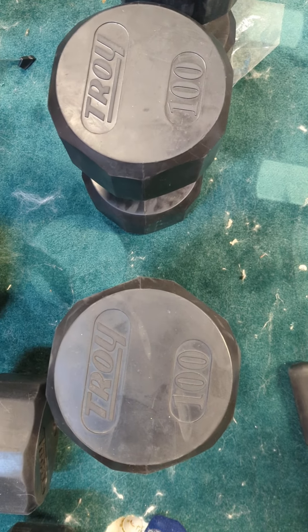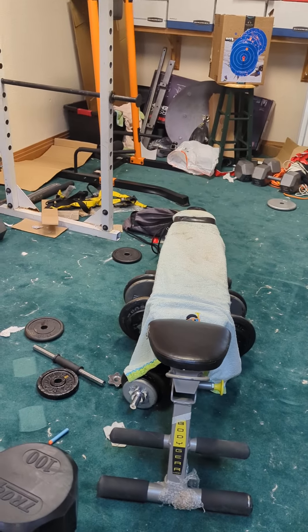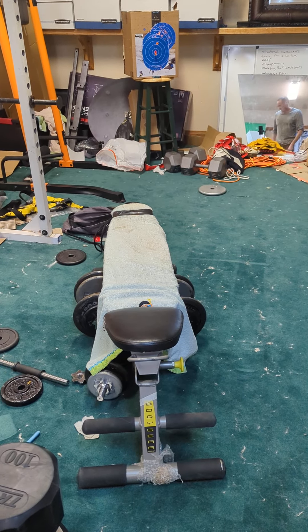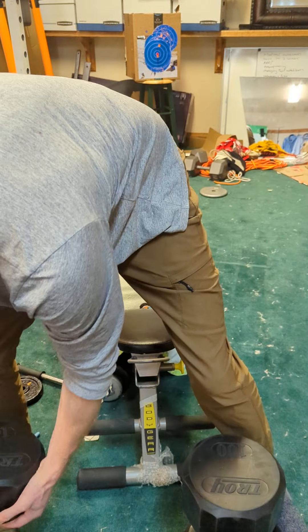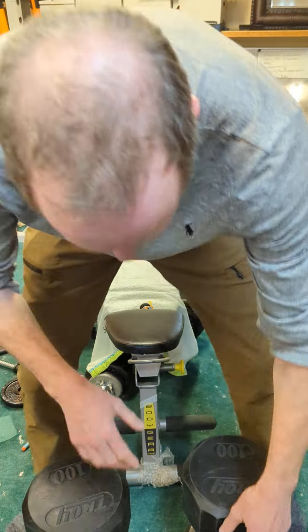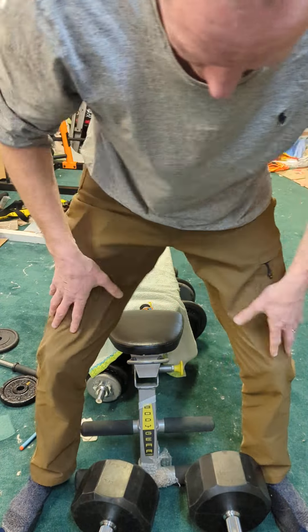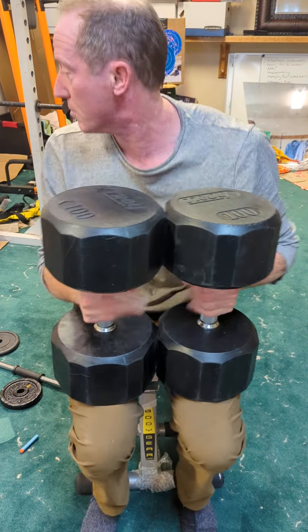All right, here we are — 100 pound dumbbells, 200 pounders in total. Turned 50 today. The goal was to be able to press a few repetitions of the big boys. Just recovered from COVID, so I've maybe lost a bit of form, lost a little bit of strength. But 50 today — let's see if we can do it. Take the ring off so it doesn't get damaged. Let's go, boys and girls.